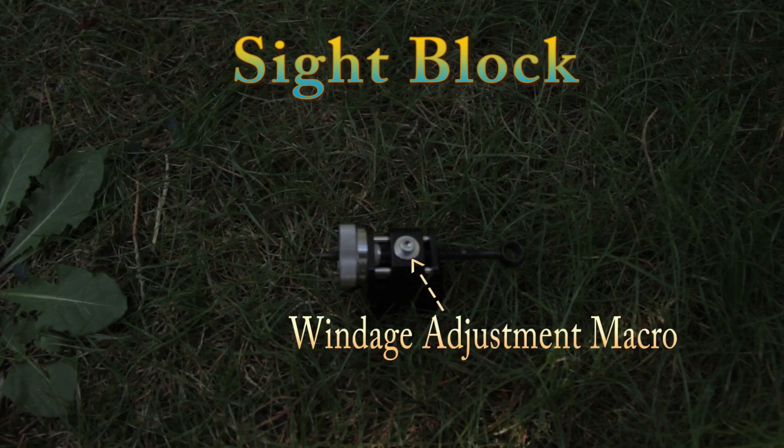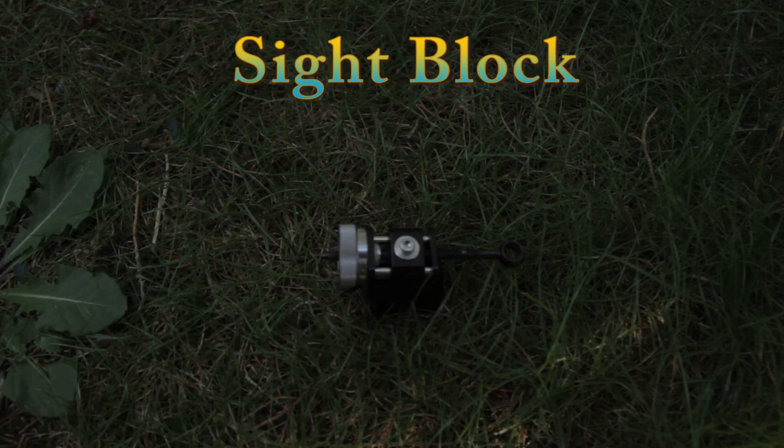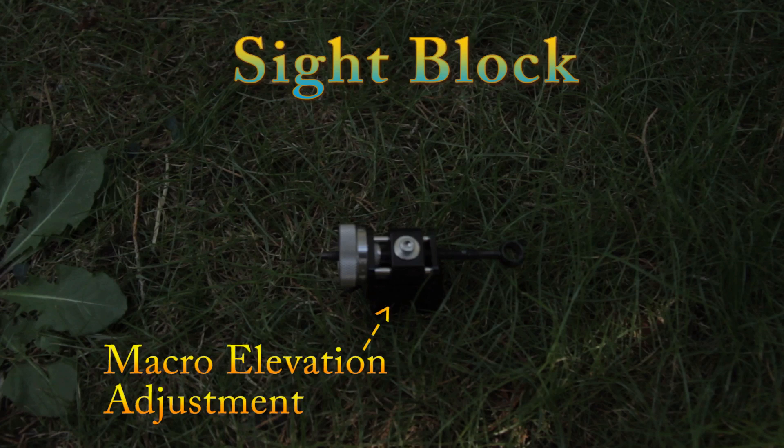There is also a macro windage adjustment. With this adjustment, you would unscrew the screw and then manually twist the aperture, thus allowing you to move the aperture a great distance very quickly rather than micro adjusting it. There is also a macro elevation adjustment. On this sight, there is a clip that you depress, thus releasing the sight block from the elevation bar, allowing you to move the sight block up and down for longer and shorter distances.